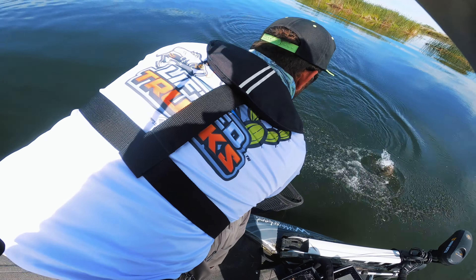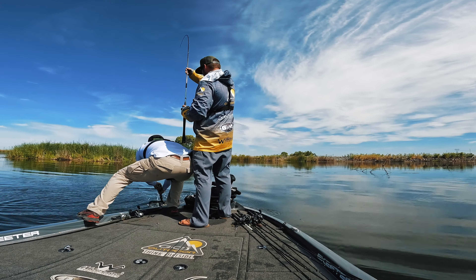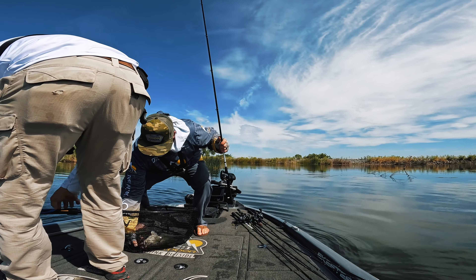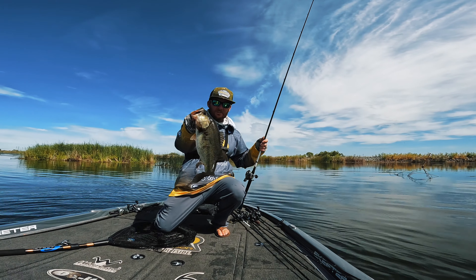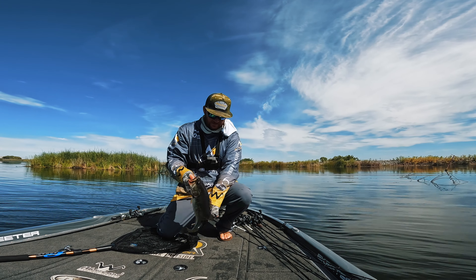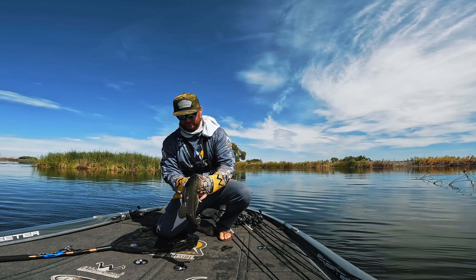Having that chatterbait get stuck in the grass and ripping it out — a lot of times that's where your bites are going to come. You're ticking that grass, you feel it kind of come through there, and all of a sudden it just loads up. You pop it loose with that rod — and having the right rod is key to getting that thing out of the grass clean. Right when you get that bait out of that grass and start reeling again, that's when you get that reaction strike. The fish is sitting in that grass, the bait rips out, they think it's a bluegill, a shad, a crawdad — whatever — and they devour it.